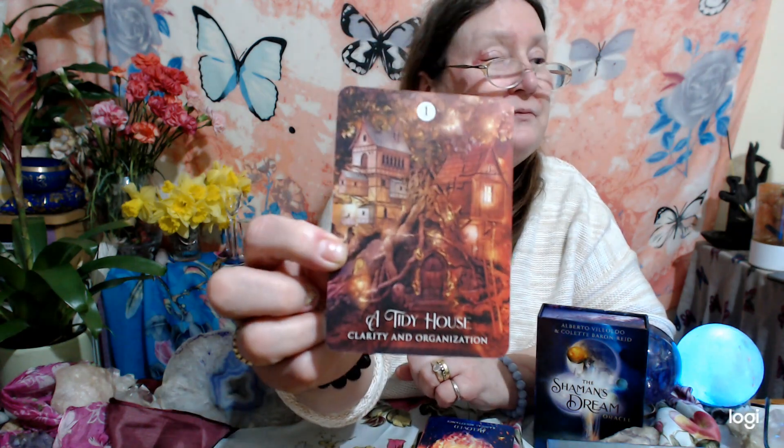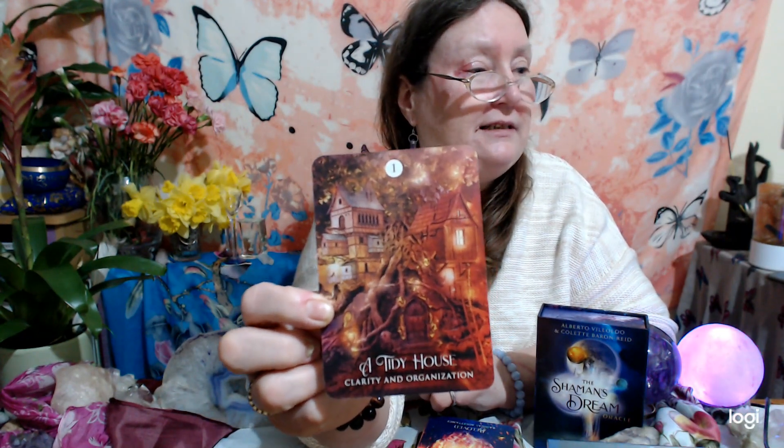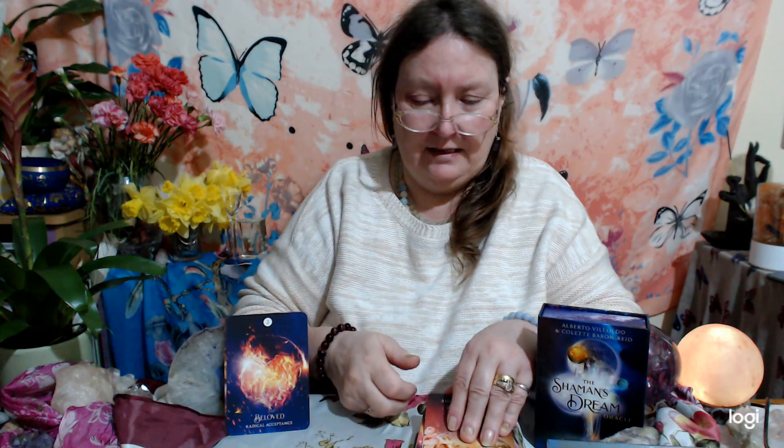Let's do the rundown — I think some of these are absolutely amazing, you'll really like the artwork. The first one: 'A Tidy House' — clarity and organization. Then 'Radical Acceptance.' Some of you may see things within a dream state. I love this card — 'Benefactor,' it's got little dormice in a toadstool, so cute. And 'Closing Door' — it's essential to have one of those if we want a new opportunity.